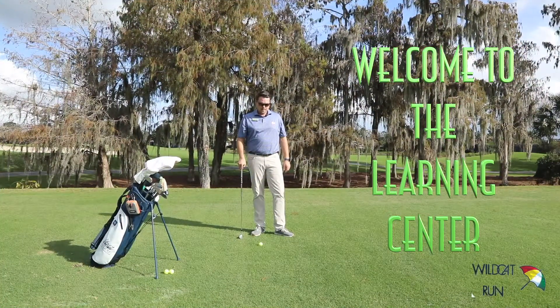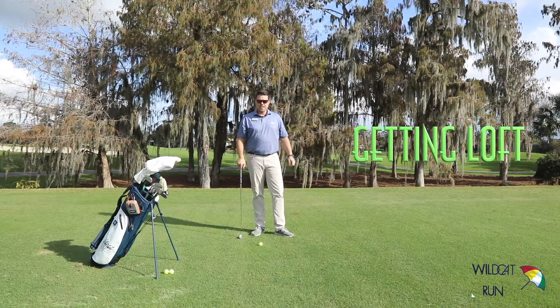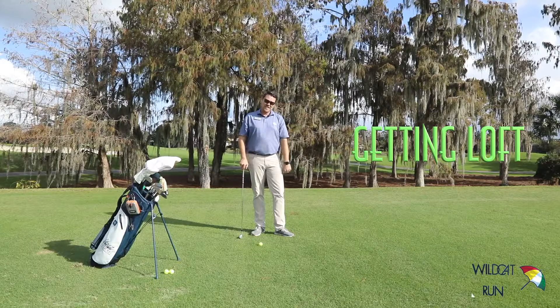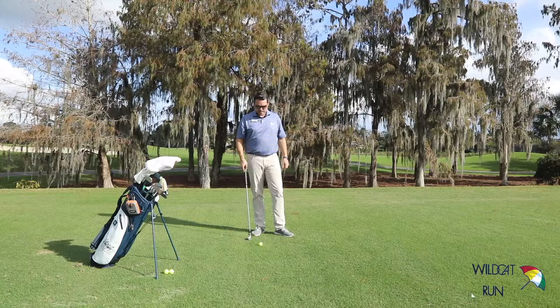Welcome to the Learning Center. Are you having trouble getting your irons to go up in the air? Did you know that you need to hit down in order to get your ball to go up? Let me show you what we mean by that and exactly how to do that.